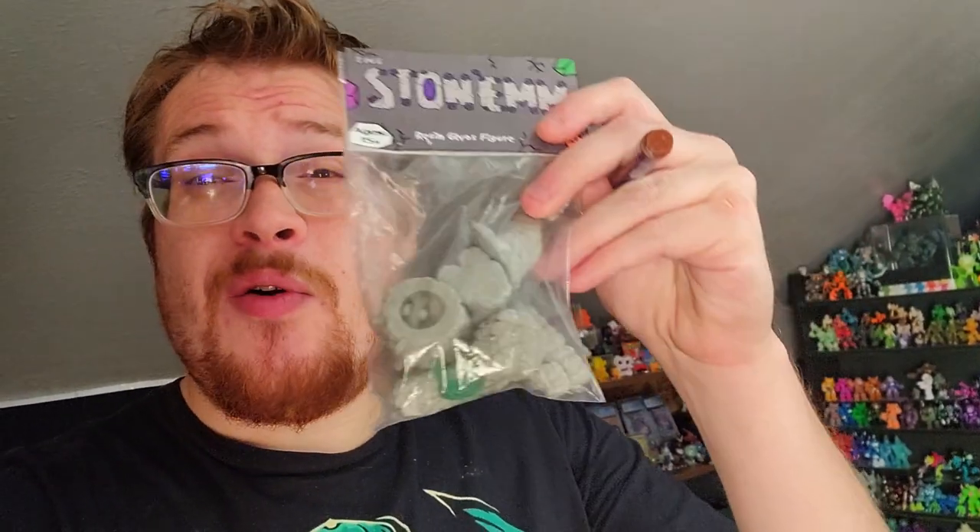Welcome back everybody to another Glios custom build that I'm going to be attempting. Hopefully it won't take me six months like the last one did — hoping to have this one accomplished relatively soon because I have everything already kind of set up. It's not going to be too crazy.